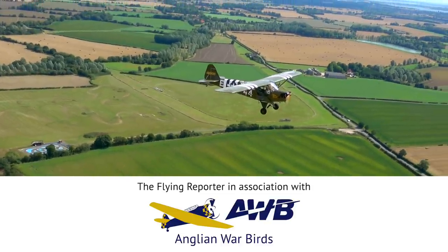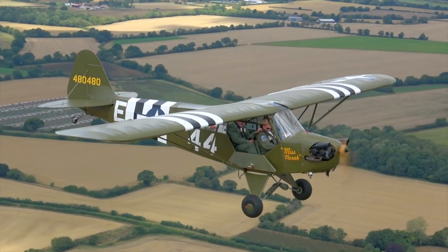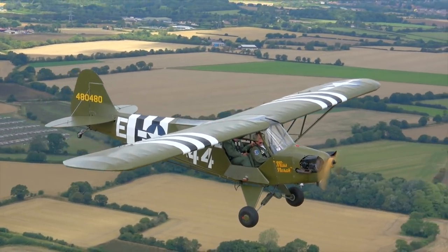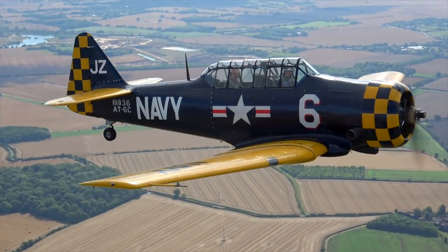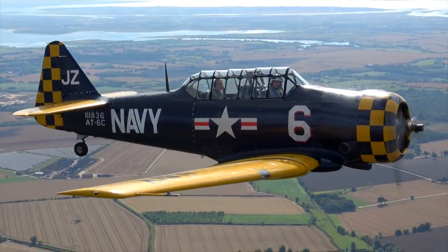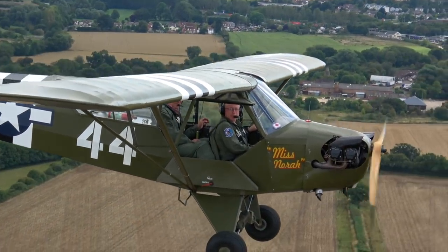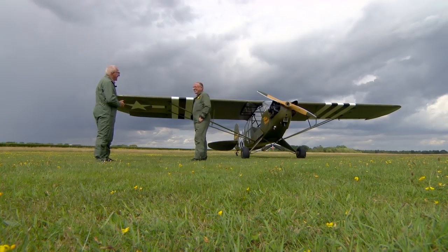Under the patient instruction of Anglian Warbirds, I'm aiming to learn the basics of tailwheel flying in the Cub before transitioning to the T-6 Harvard. If I succeed, I'll get to fly the Harvard by the famous White Cliffs of Dover past the Battle of Britain Memorial. You can follow my training in a series of special episodes. My instructor is Ace Display Pilot Nigel Wilson.